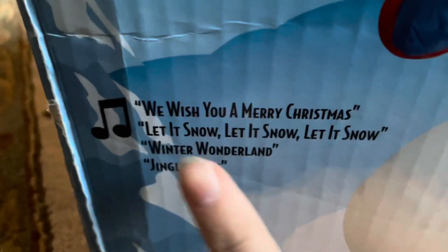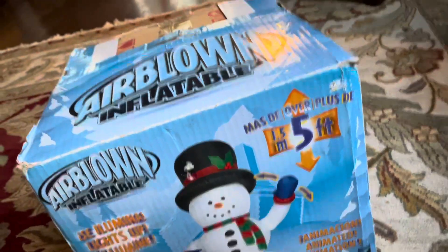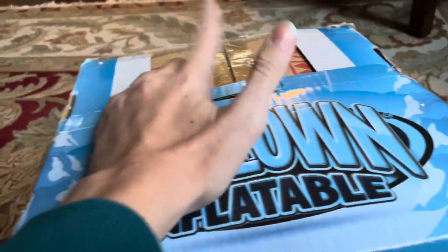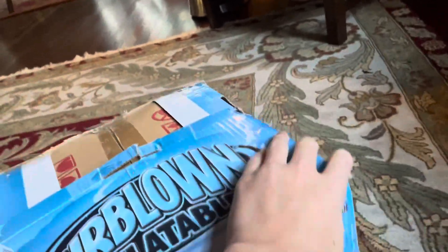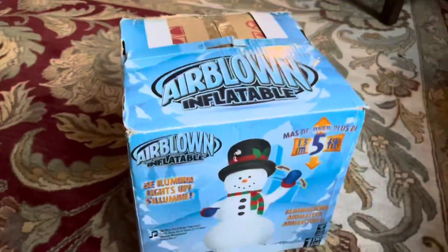Here you can even see — 2011 — and it plays We Wish You a Merry Christmas, Let It Snow, Winter Wonderland, and Jingle Bells. Its animation is the hand moves. And I forgot to mention, this is also new in box. So let me open this up and have it laid out and we'll continue from there.